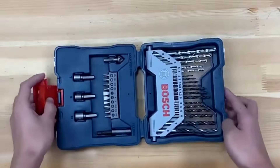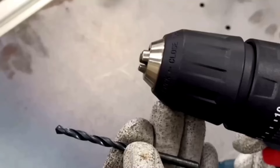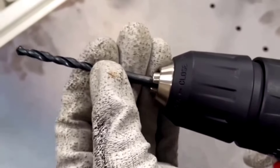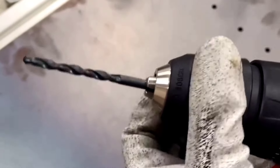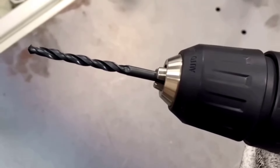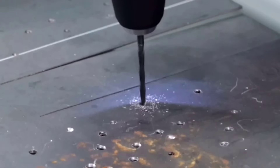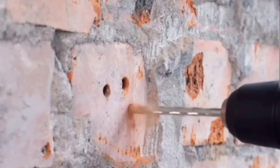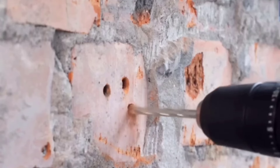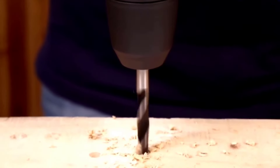A screwdriver set for a drill is an essential toolkit addition for both professionals and DIY enthusiasts alike. Offering versatility and convenience, these sets provide an array of screwdriver bits designed to fit into a standard drill chuck, enabling users to efficiently drive screws into various materials with ease. Whether tackling household repairs, woodworking projects, or automotive maintenance, the right screwdriver set for a drill can significantly enhance productivity and precision.